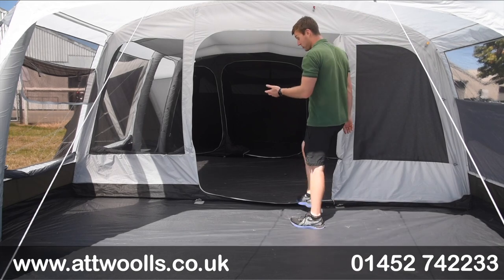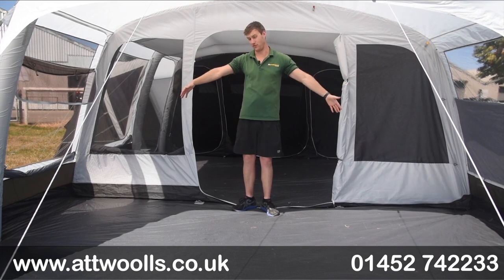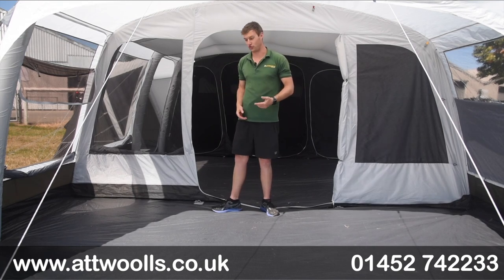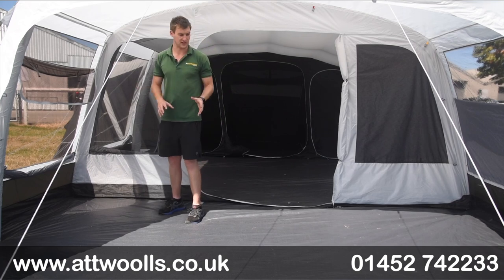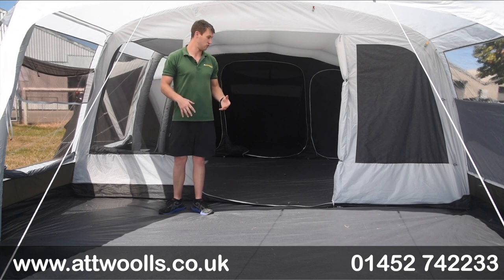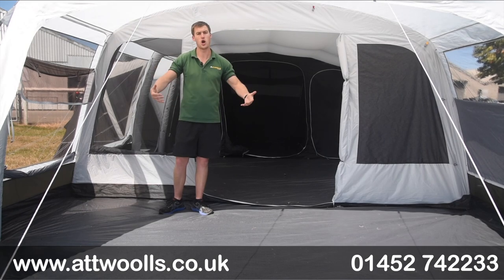Now we're physically inside the Airedale — probably the first thing you'd appreciate is the sheer width in here, boasting about 4.5 metres wide. Really nice and spacious, you shouldn't be too short of space, but obviously there are those options and extras you can look at if need be. The front awning section, like I said, gives you that element of a sewn-in ground sheet and it just feels more living-based. You can really open up the whole section and the dividing door between the two sections to create that real home away from home.